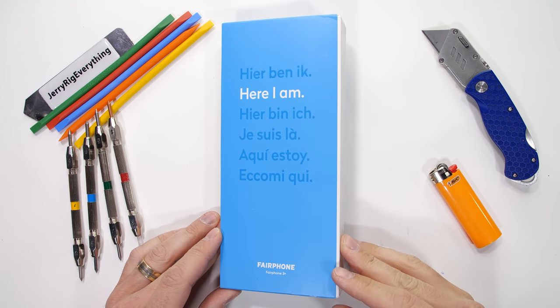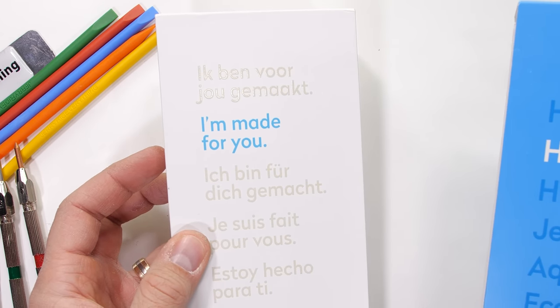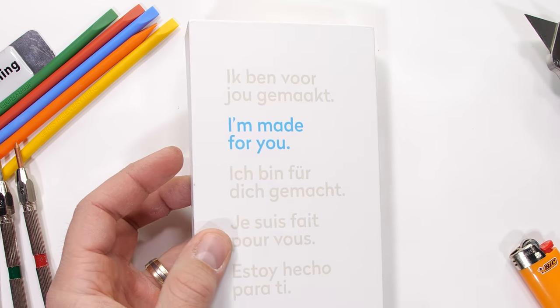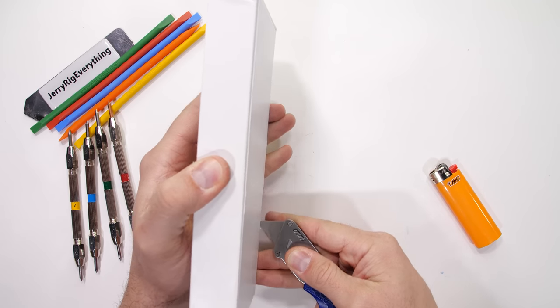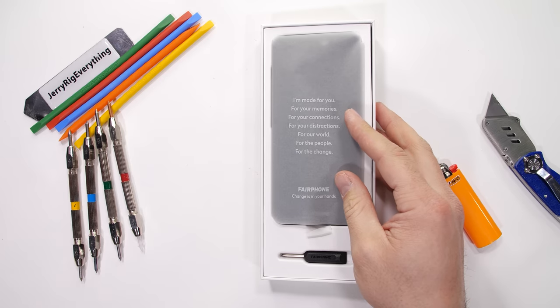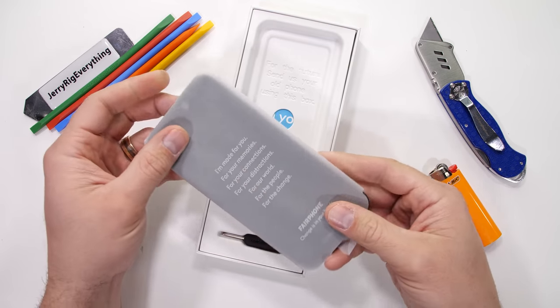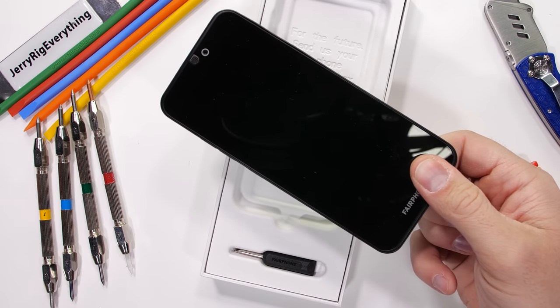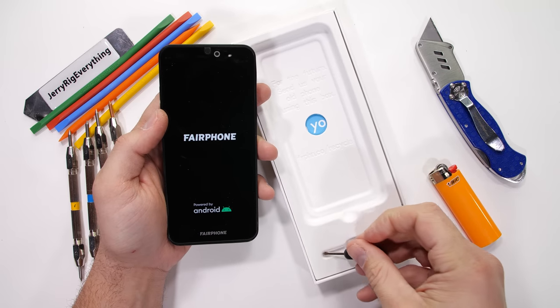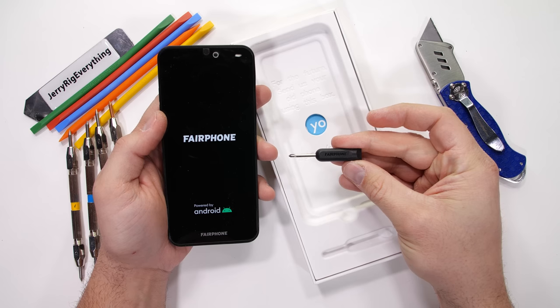Here we are back again for another video with this guy — a phone supposedly made for you, the Fairphone 3. The Fairphone has been on my radar for a few years now, but this is the first time our paths have actually crossed in real life. I'm supposed to be impartial, but I'm kind of rooting for this one since it comes with its very own screwdriver already in the box. Let's get started.